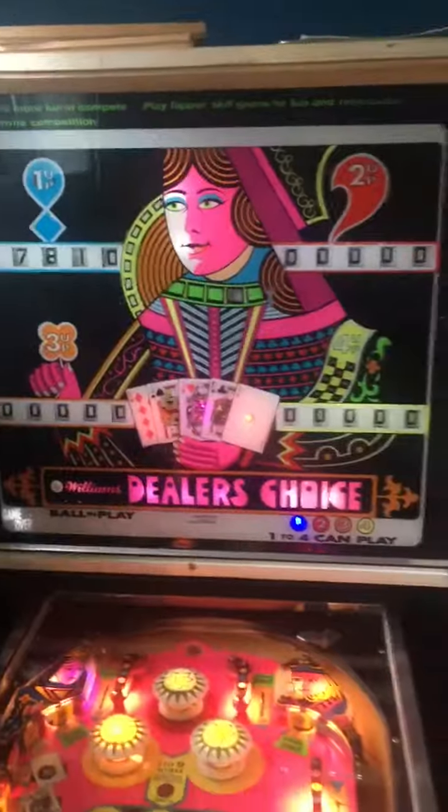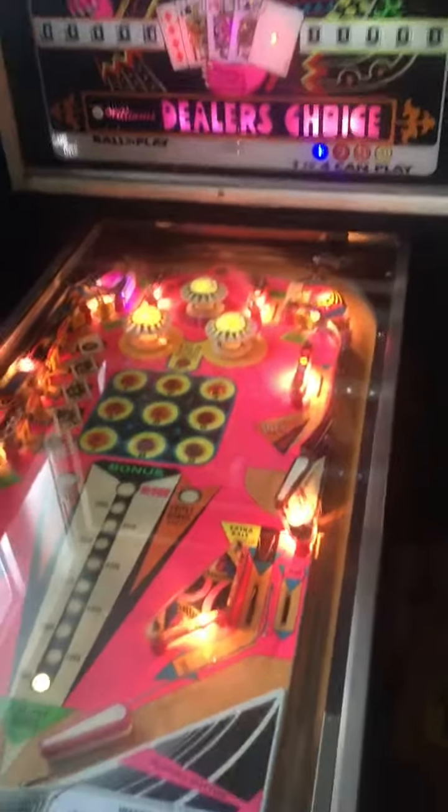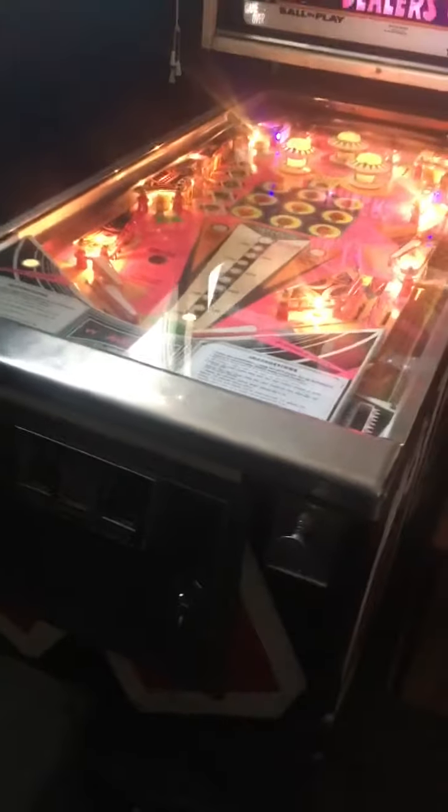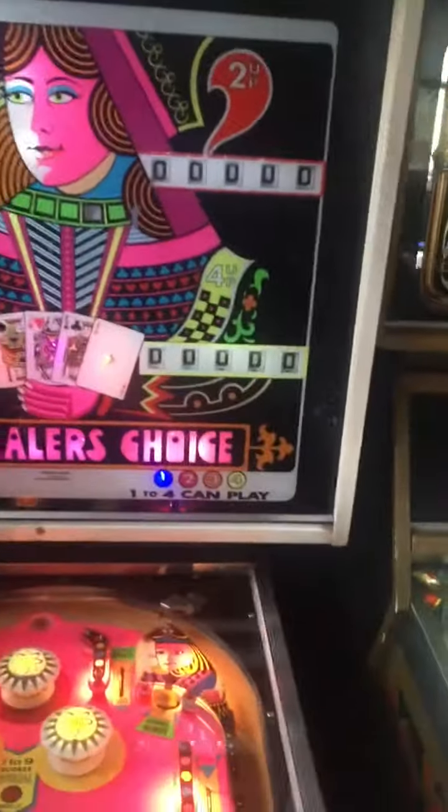Dealer's Choice would look great with a black light over the top of it, I'm sure. All cleaned up. The cabinet was touched up — didn't repaint it all, but touched it up just to make it look nicer.